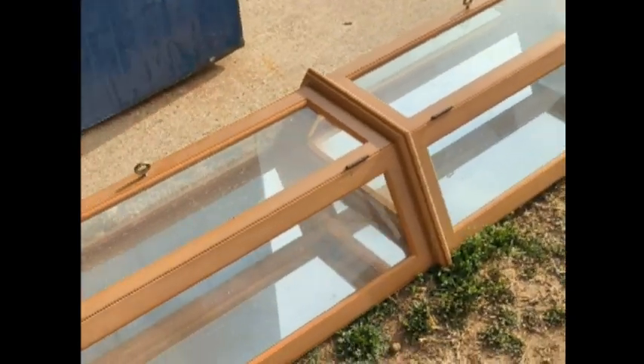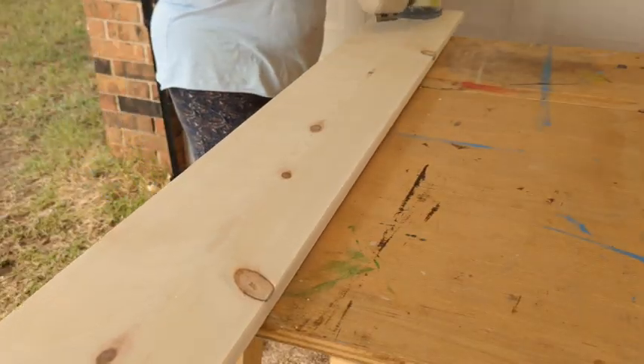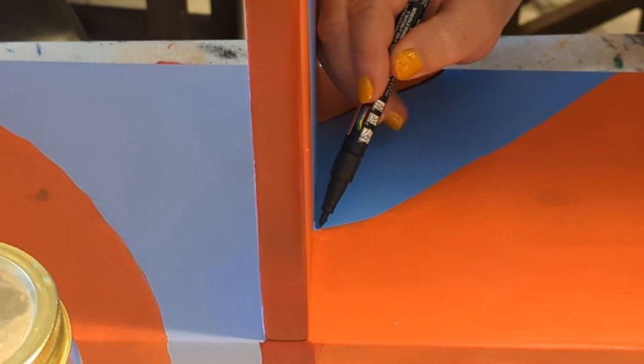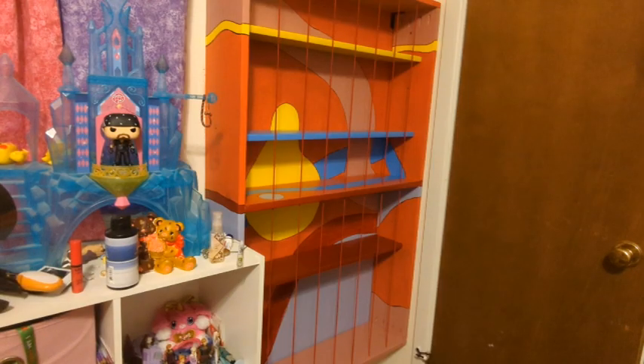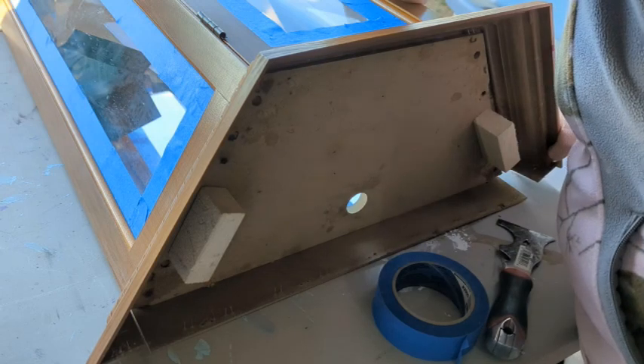Hey, I'm Heather and I like to do things. I might take something old and busted and turn it into something beautiful. I might just start from scratch, be a little creative and make something useful. Whatever it is, it's going to be an adventure. So stick around and see what Heather did today.